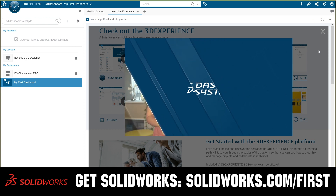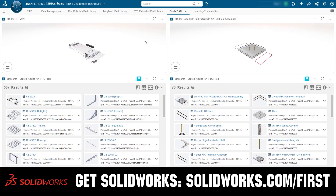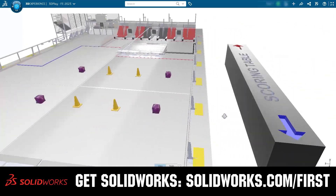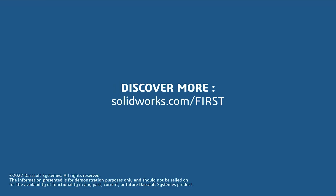If your team is using SolidWorks, make sure you log into the 3DEXPERIENCE platform to gain access to tutorials, collaborate with other users, and download the Charge Up field and kit of parts. Go to SolidWorks.com/first and click on log into 3DEXPERIENCE platform to gain access.